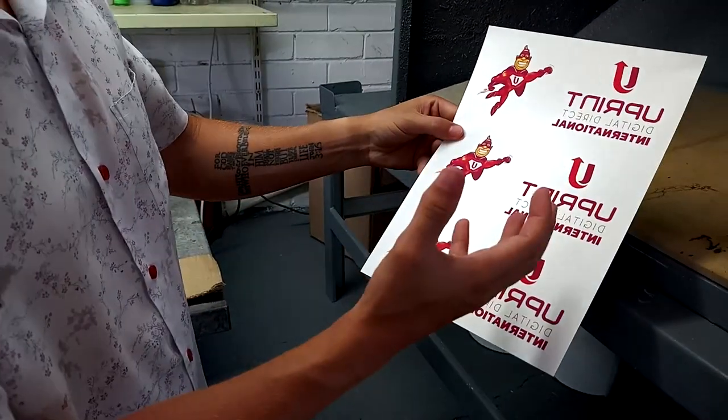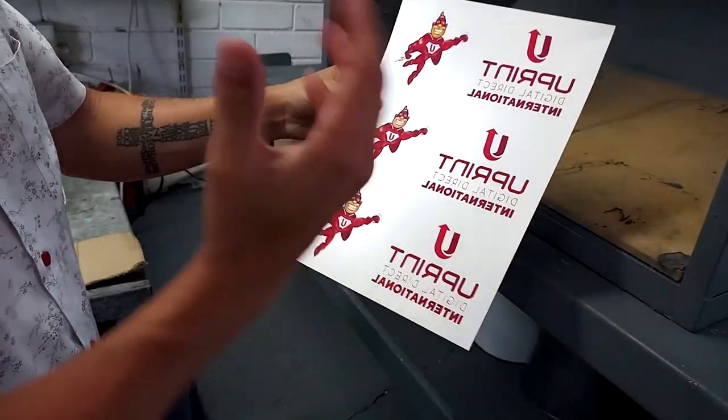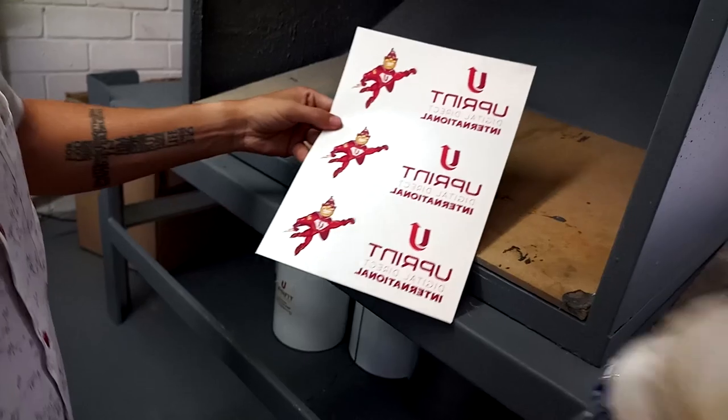We're going to be taking this paper and spraying some PPX chemical, which is going to bind with the toner. I don't want to heat fuse this yet — I want to bind the toner with chemical first, as it's going to give you a much stronger finish.